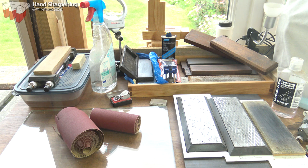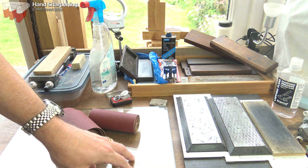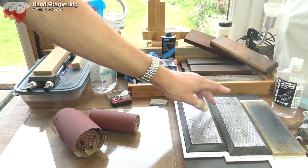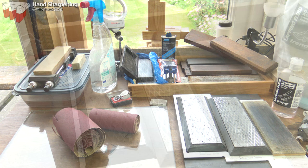To sharpen you're going to need an abrasive of some sort. Here are four commonly used ones: sandpapers used on flat surfaces like float glass — often called the scary sharp method; diamond stones, for which I use lapping fluid; oil stones, the more traditional option used with oil; and water stones, used unsurprisingly with water.